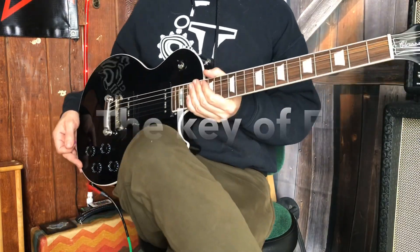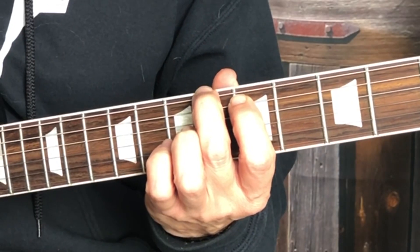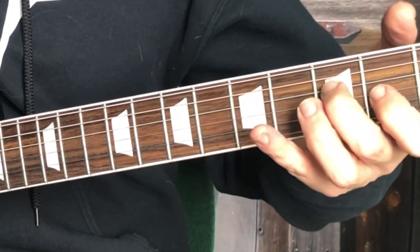This lesson is in the key of F. The idea is to bust through the tenor, alto, and soprano sections using D minor — the sixth chord — to get you to the next section.